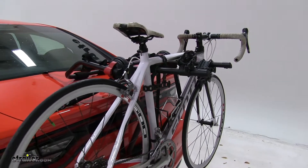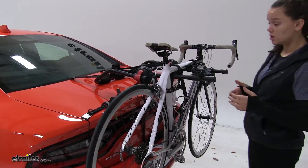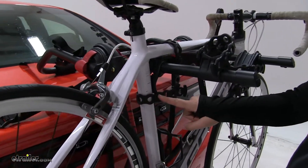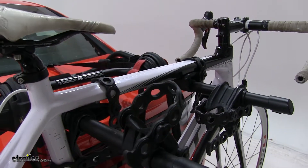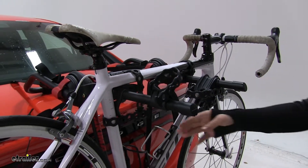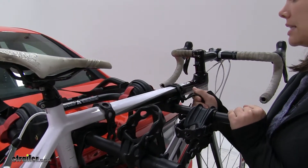We already have our bike secured down. We're first going to show you how we secure it in place. We have three points of contact — our anti-sway strap here at the back and our two frame straps here at the top. These are going to hold our bike down into our arms, and that anti-sway strap is going to prevent it from swinging back and forth and possibly making contact.